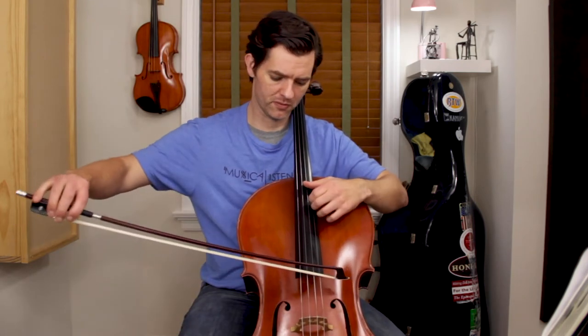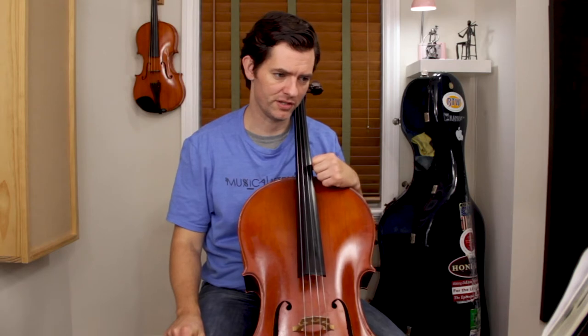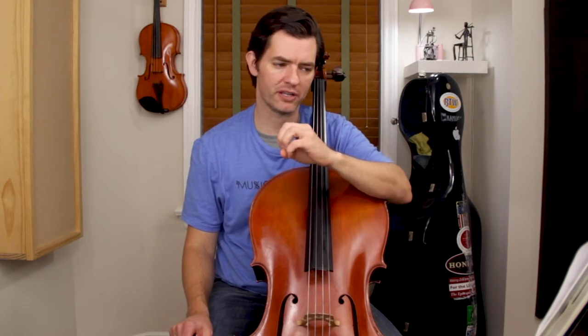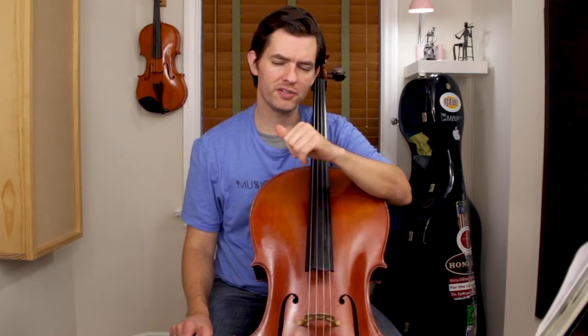Don't forget to imagine the opening: you have violin one with the tremolo cue before the cellos enter. So we want to imagine that part as well. In the description there will be a link to a PDF that will have my bowings and fingerings which you can download.